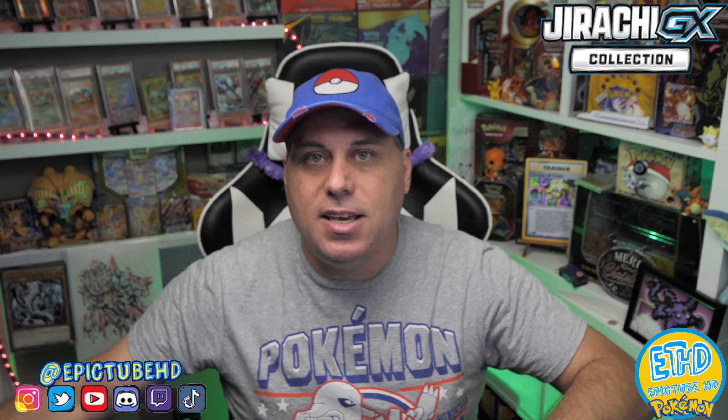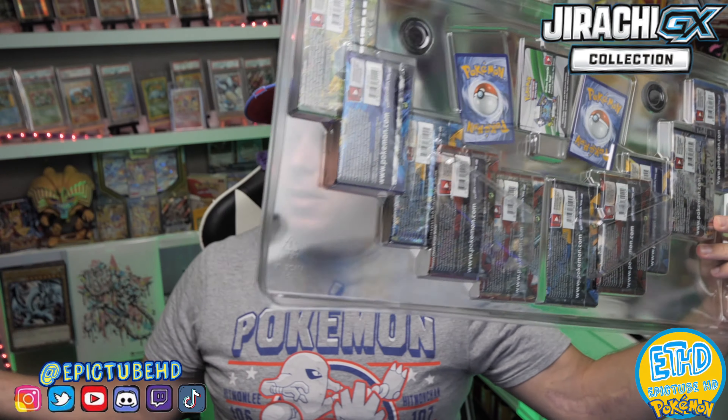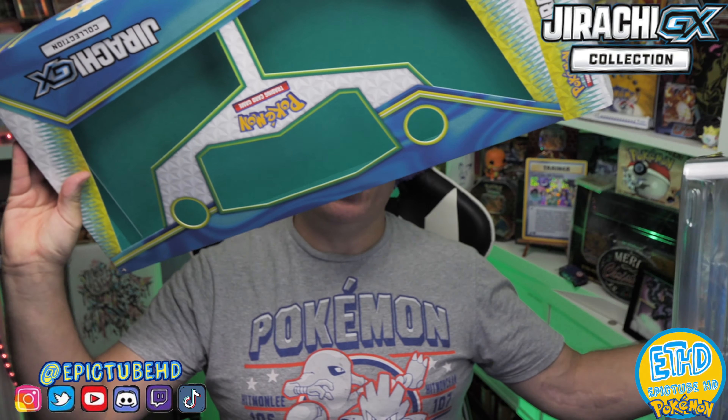You do get a ton of packs. The value of this box — you're getting your value. For $20 you get 10 packs of awesomeness, regardless of the packs in here, they are all awesome. The box is pretty cool too — it's got a green interior, and you can actually cut that out and use it as a backdrop, which is pretty cool if you want to be Poketubing and showing off your stuff.